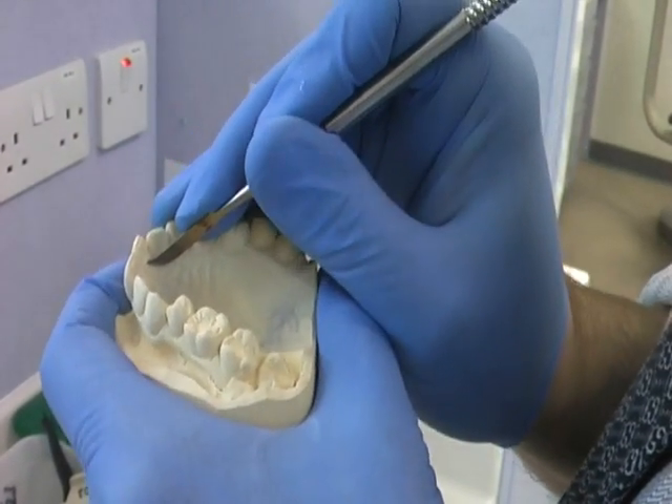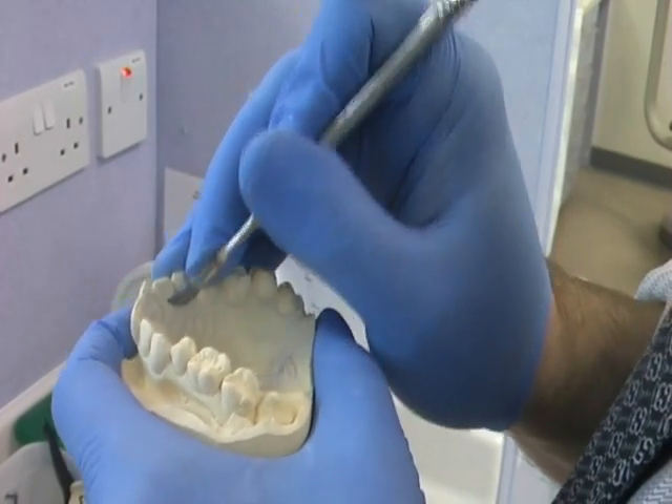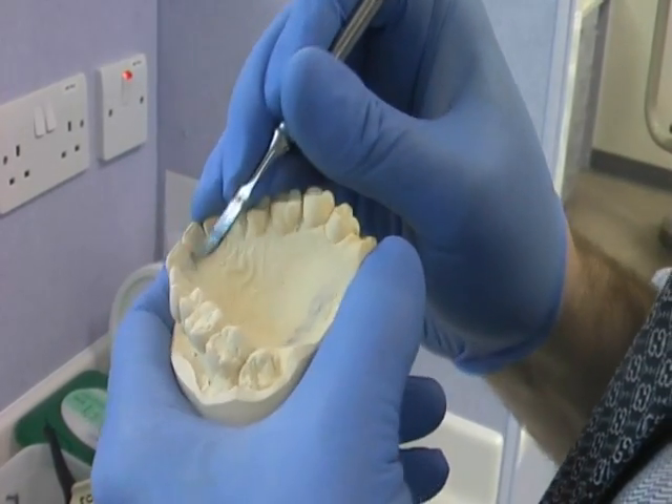Have a look at your cast. Any nodules or irregularities must be removed as shown here. This is called grooming the cast.